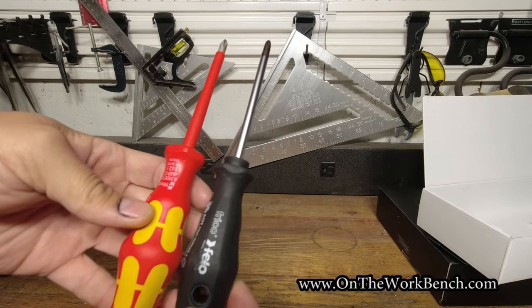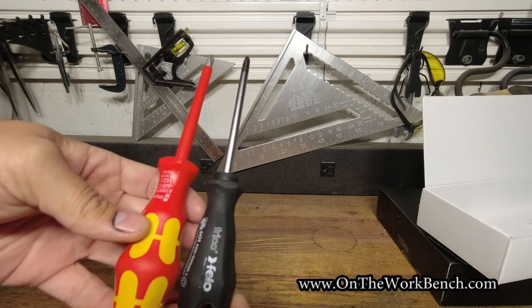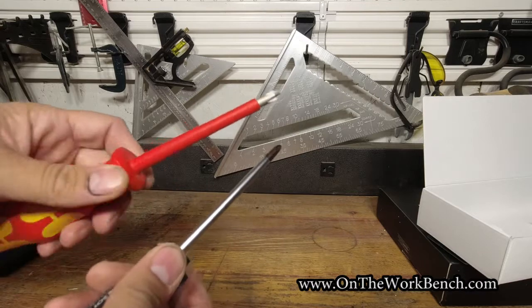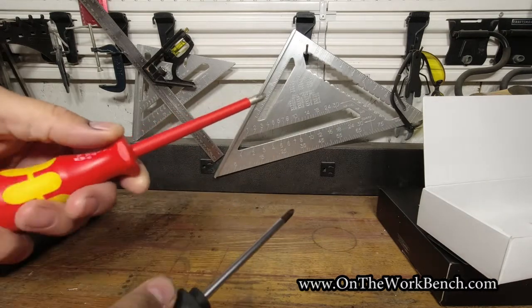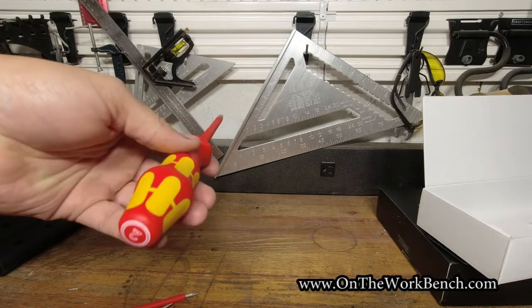If you look at these Felo Ergonic screwdrivers, they're very similar in terms of the grip and how that grip feels. All the way down to the bottom, these Felos have some flats you can get your fingers on, whereas you've got six flats around the Weras.